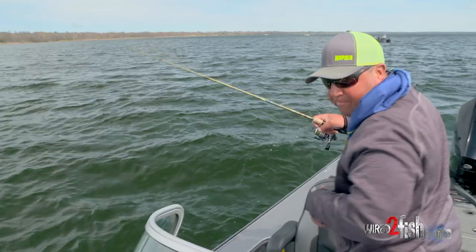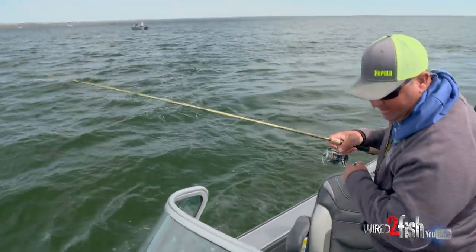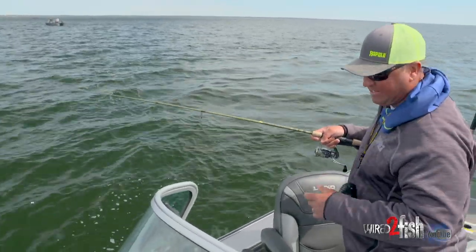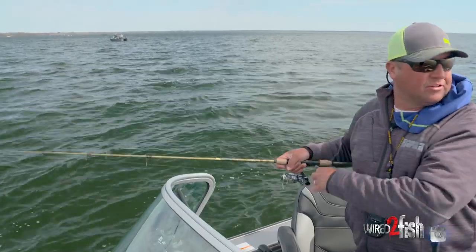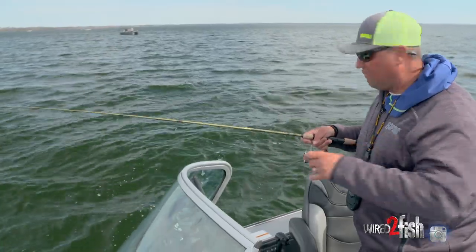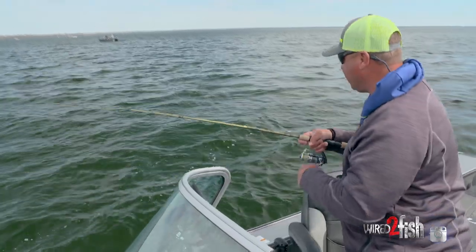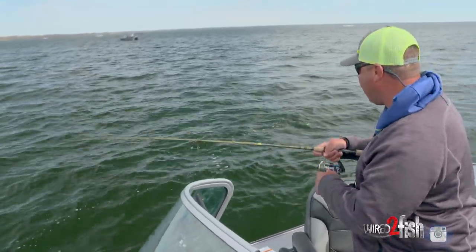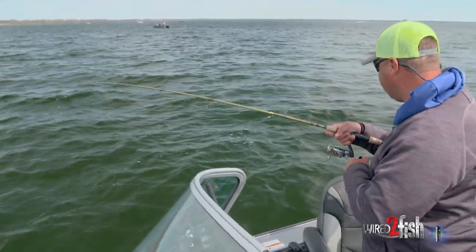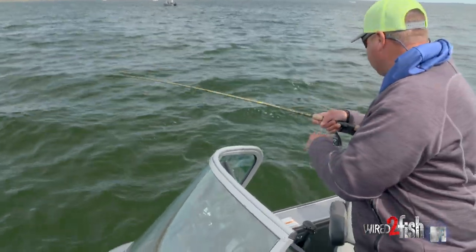Just like that — hunting for walleyes. With the clarity in these new Lowrance units and structure scanning, I can see pods of fish. Rather than doing great big long drifts down the edge, I just drive around till I see pods of fish and either mark them with a waypoint or pitch a jig. The water is cold so I'm pitching a jig and a minnow. You can pitch a jig with a plastic or even a crankbait at certain times — I'll throw crankbaits into suspended fish. It's so cool to just drive around and hunt for big schools of walleyes.